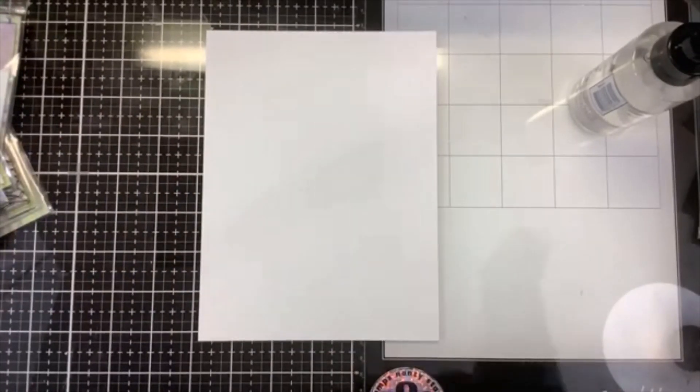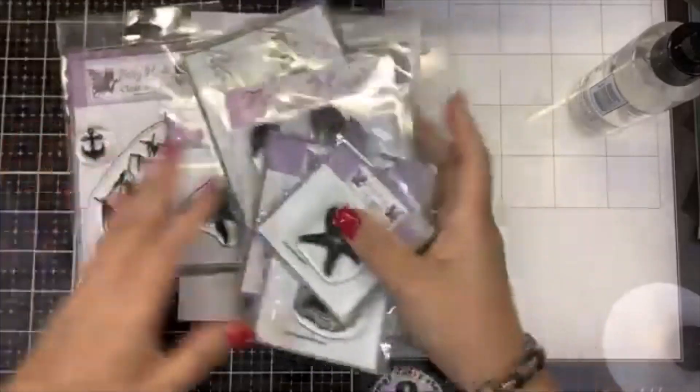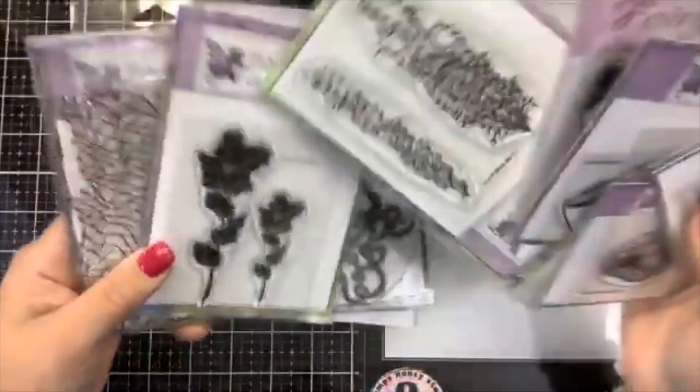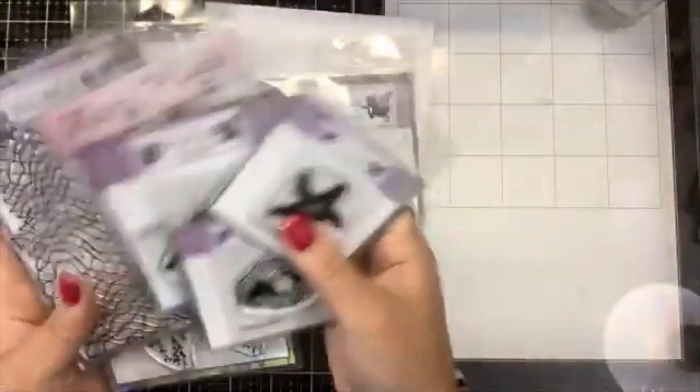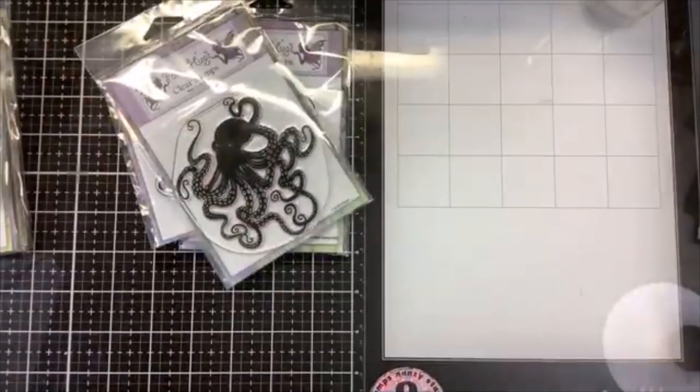Hi guys, it's Nancy and this is my first fairy stamper video. This is my first time playing with Fairy Hugs stamps. I just got a new set of them and I want to show you — I've got kind of the aquatic theme going on here. Let me show you what I have and then we'll play with a couple of these and try to make a beautiful card.